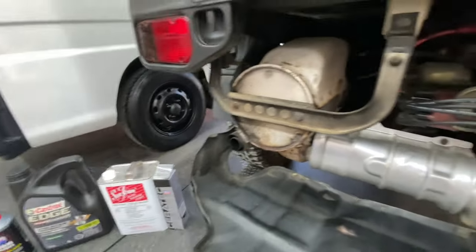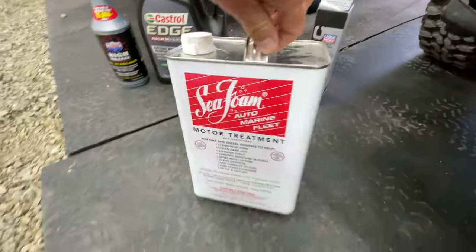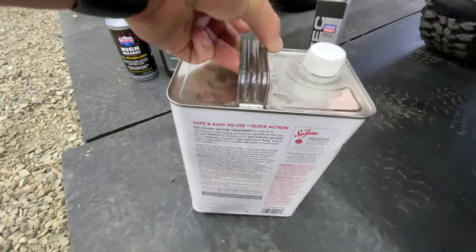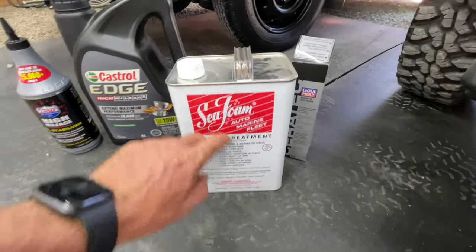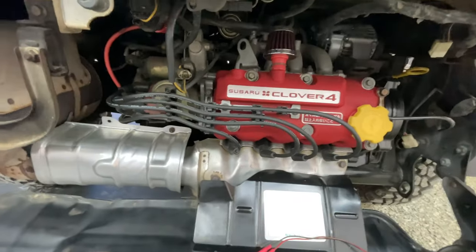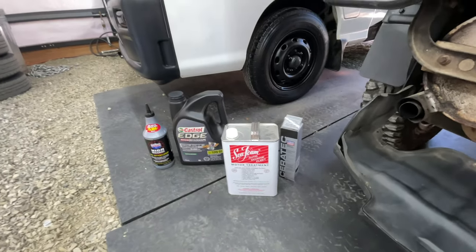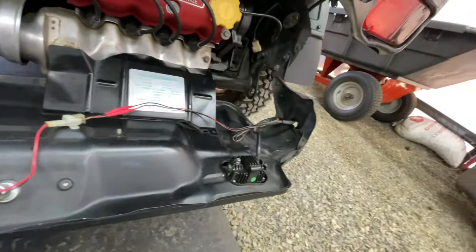What I would do prior to dropping any oil is run Sea Foam in the crankcase — not the full fuel tank. It's one ounce per quart, and this is about three and a half quarts, so I add about four ounces of Sea Foam in the crankcase and run it for a good 15 to 20 minutes. Once that's done, that's when we drop the oil.